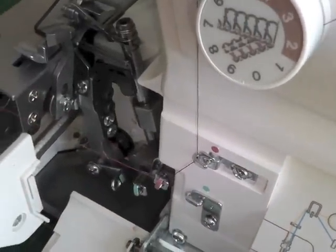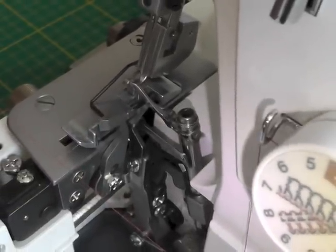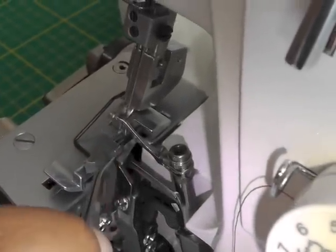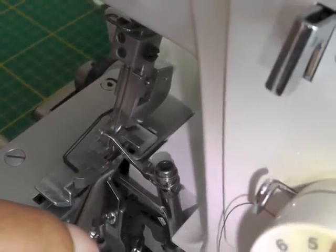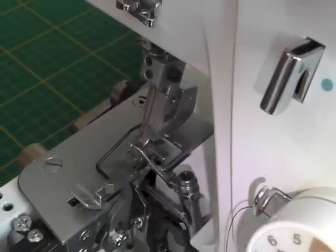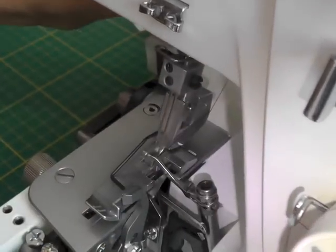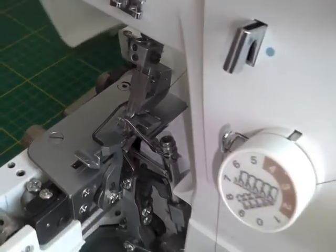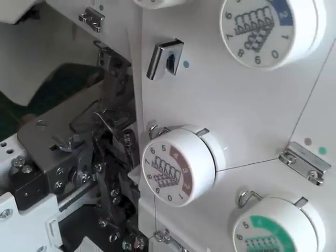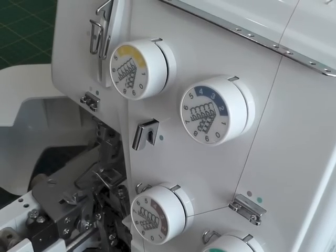I'll need my tweezers in order to thread it through the eye here. If you've got thread guides, that would help as well to make the job a little bit easier. My tweezers should just about pick that up and then bring it to the back. Just give it a good few inches or centimetres of tail behind. And that one's done.